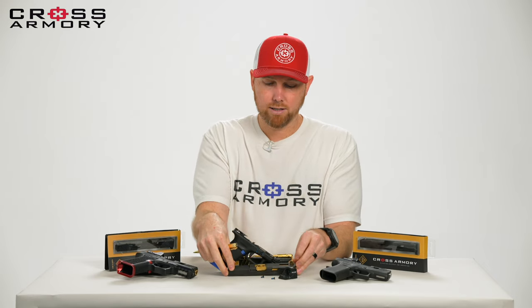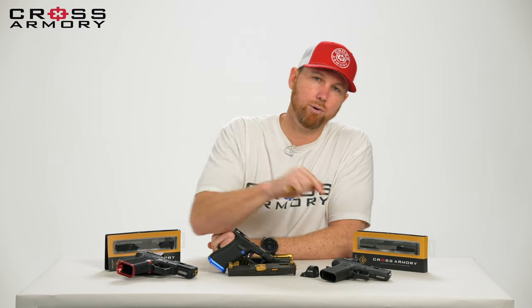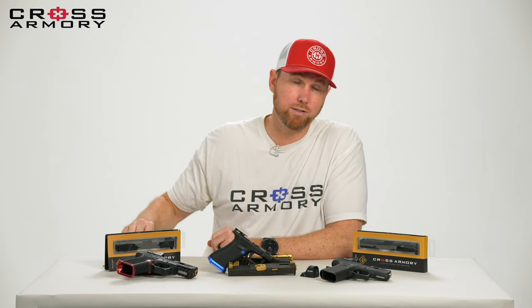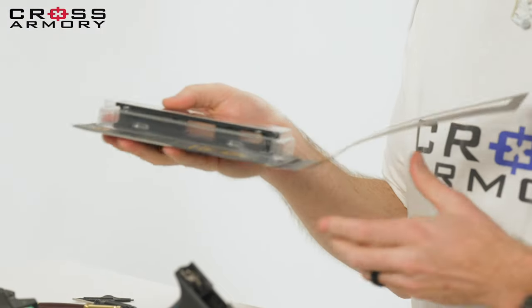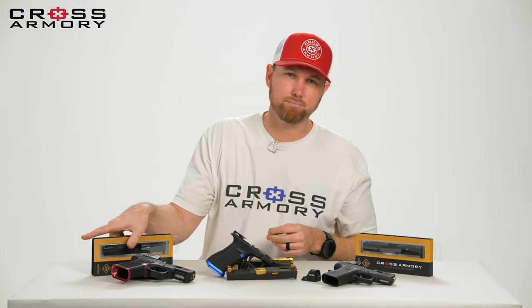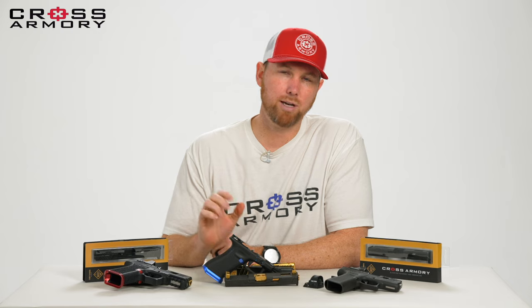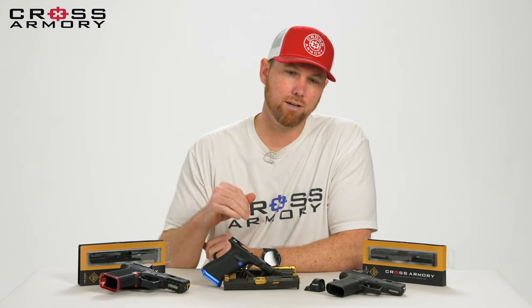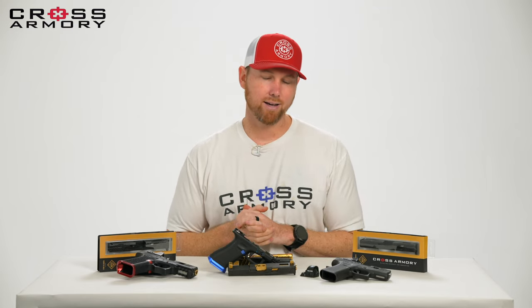That, my friends, is what we have done at Cross Armory for your Glock 17, 19, 43, and 43X slides. Really hope you guys enjoy these. We've got some fun packaging — pop it open and it actually gives you some features of the slide and tells a little story on the back. We are really proud of these. These have been about three years in the making — lots of testing, quite a few different variations, and we talked to a lot of industry professionals, gave them samples, had them test it out, took their notes, and put it all into this slide. That's it for slides. Congratulations if you've already got one. We're looking forward to talking to you guys again soon. Stay safe out there. Happy hunting.